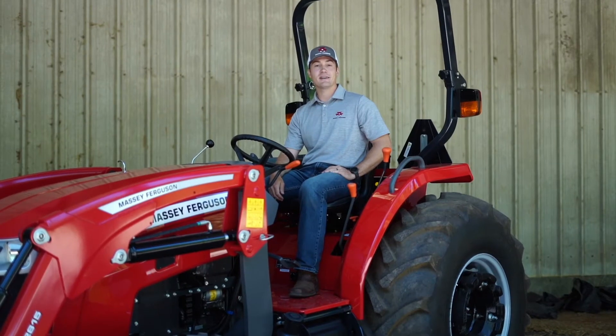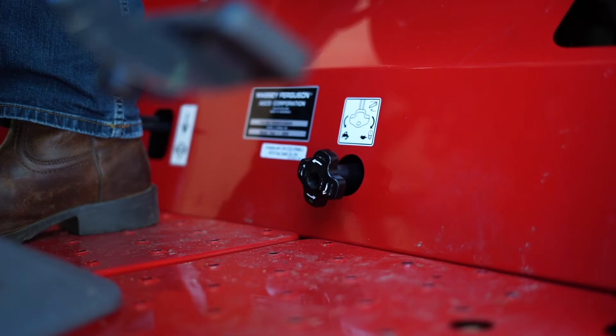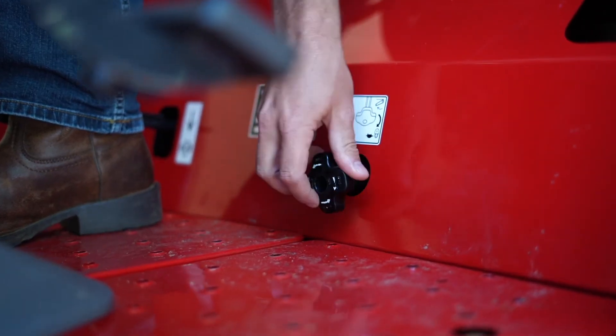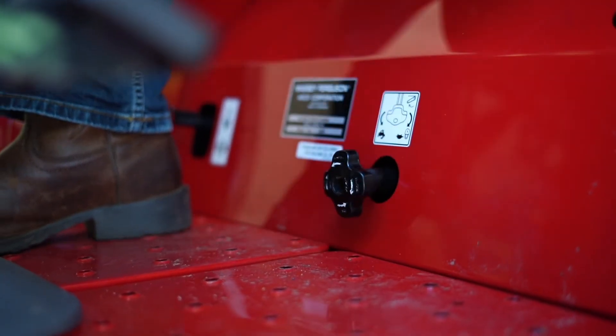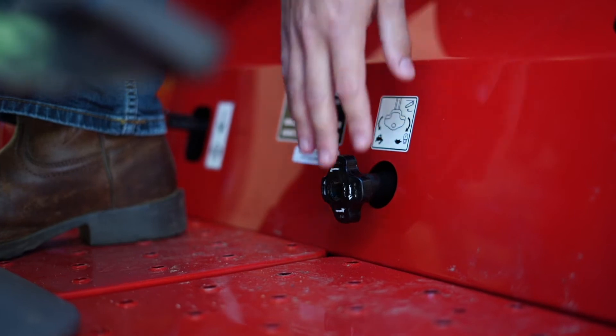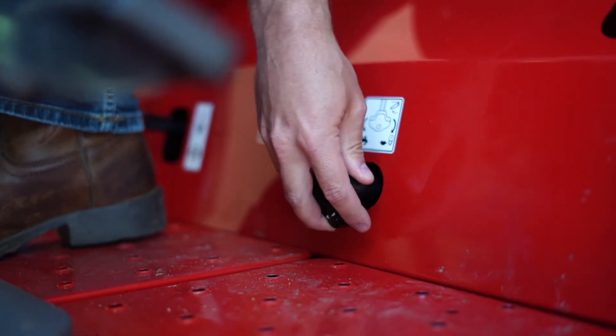Under the seat is the rear lift speed control. Reaching down, if you turn it to the left, you'll slow the speed at which the arms drop. If you turn it to the right, you'll increase the speed. To lock out the arms, turn it all the way to the left.